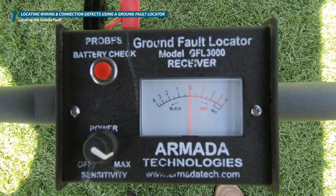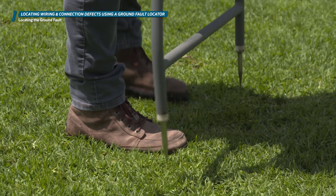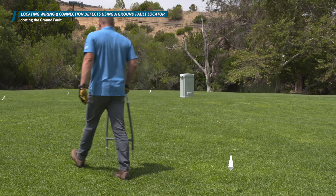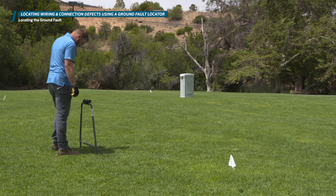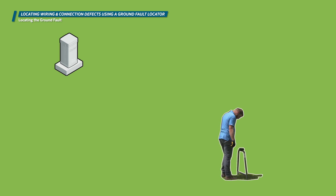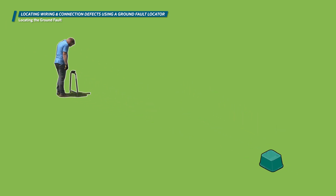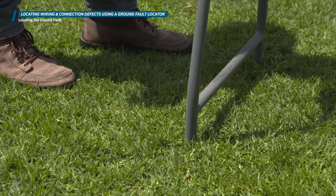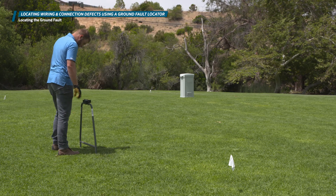The direction the needle moves first is the direction in which the fault is occurring along the wire path. If the first movement is away from the valve box, pull the A-frame out of the ground and walk about halfway to the controller location along the wire path. Then place the A-frame back in the ground parallel with the wire path and wait for another beep. We're utilizing the 50% method to cut the search area in two halves to make the process go faster and more efficiently. If the needle pings toward the controller first, the issue is between that point and the controller. If the needle pings toward the valve first, the fault is between that point and the valve.